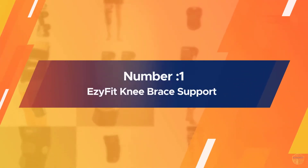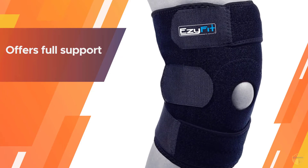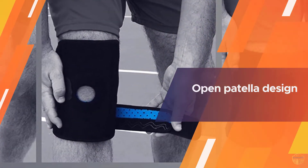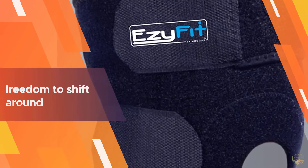Number one: most popular — EasyFit Knee Brace Support. People with arthritis who are looking for a knee brace that offers full support should check out EasyFit's knee support brace. It offers comfortable support when you're exercising or at rest, and the open patella design gives your kneecap the freedom to shift around while staying within proper alignment.